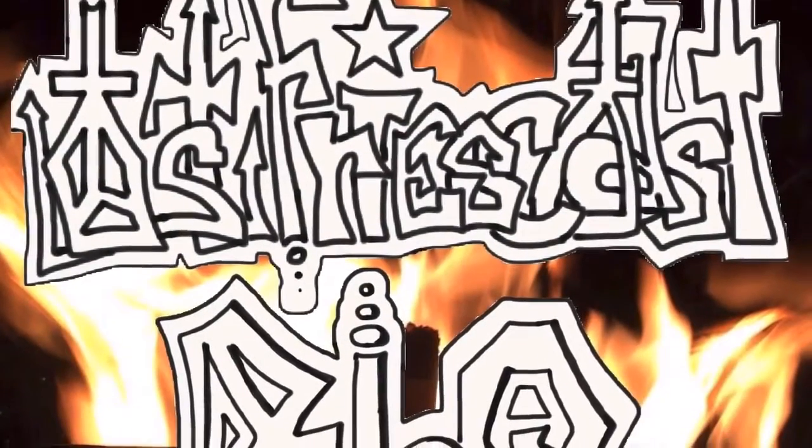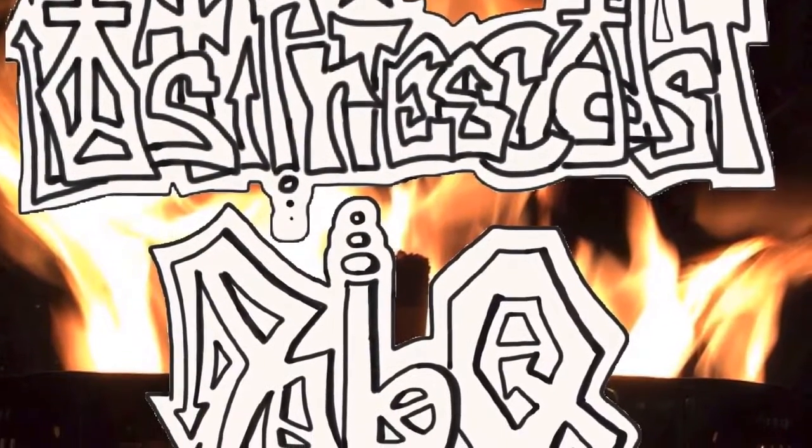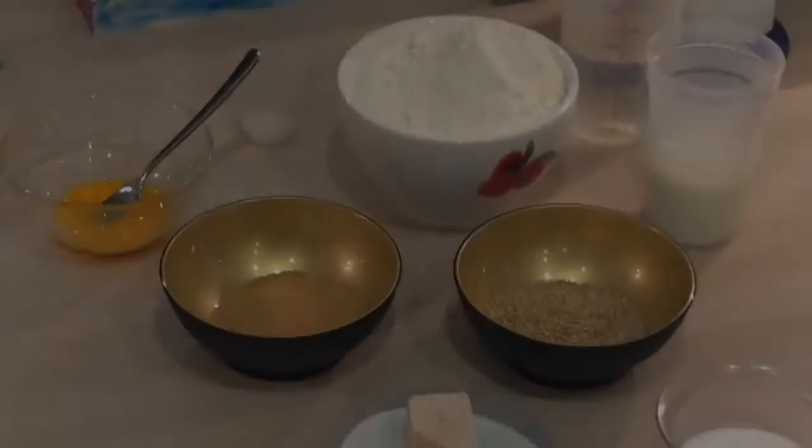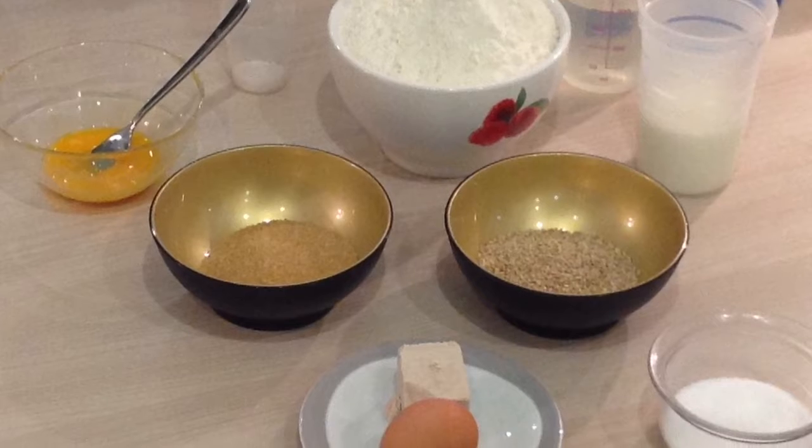Herzlich Willkommen zur Folge 2.1. Heute will ich Hamburger Brötchen backen. Hier die Zutaten, sie stehen auch hinten im Rezept.